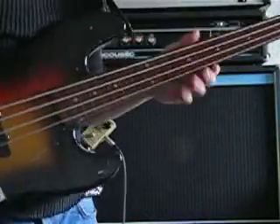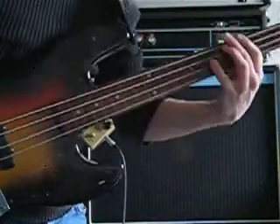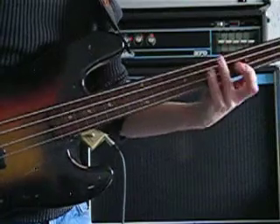So, do a little improvisation. Dive music.